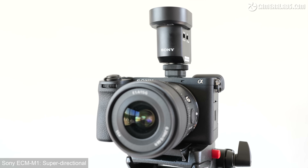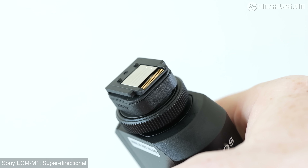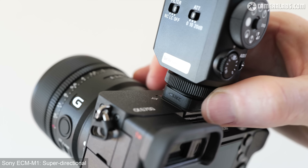I'm Gordon from CameraLabs and this is my review of the Sony ECM-M1 Microphone. All of the sound you hear in this video, unless otherwise stated, was recorded with the M1 Microphone mounted on an A6700 body. The M1 is a compact, multi-purpose microphone aimed at content creators who want flexibility — capturing surroundings, recording interviews, or switching to a more directional shotgun style for presenting. Announced in July 2023 and costing $350, it delivers a pretty unique feature set.